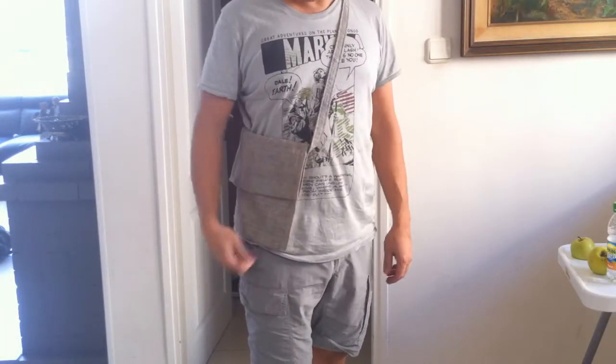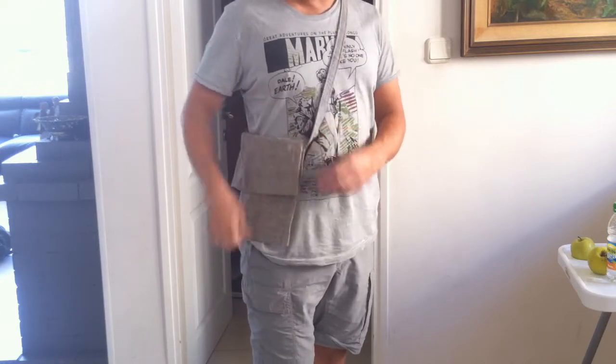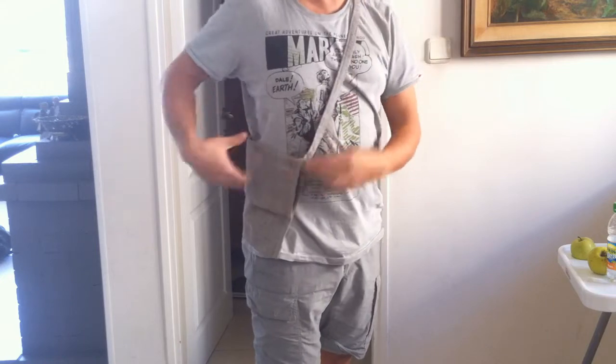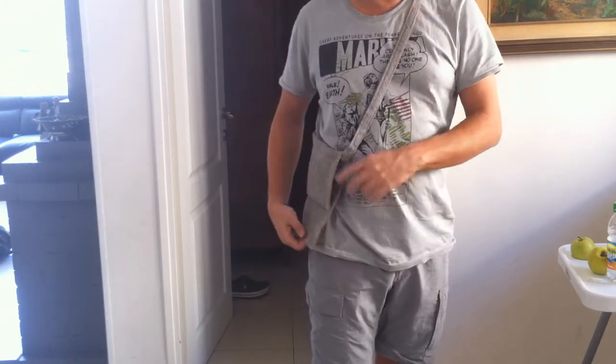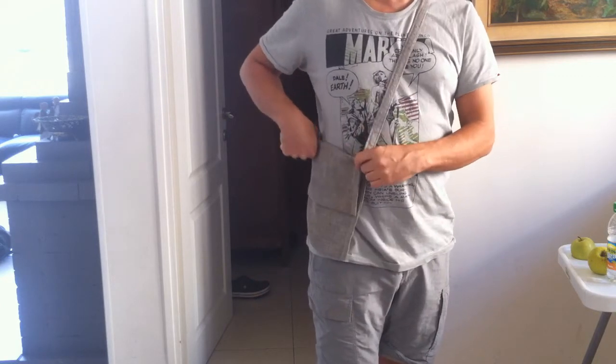This is the bag on me. I did it a bit on the upper side, but I preferred it when it's lower. I tested it to see if it's more comfortable lower and ended up preferring it this way.